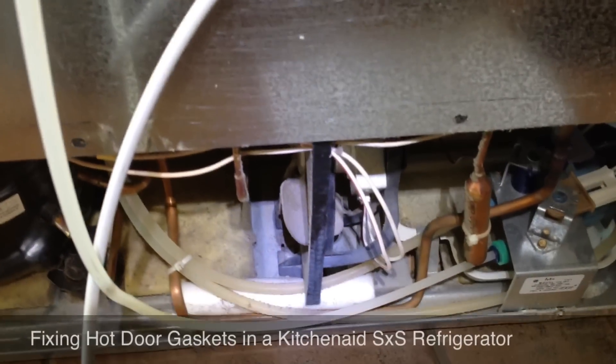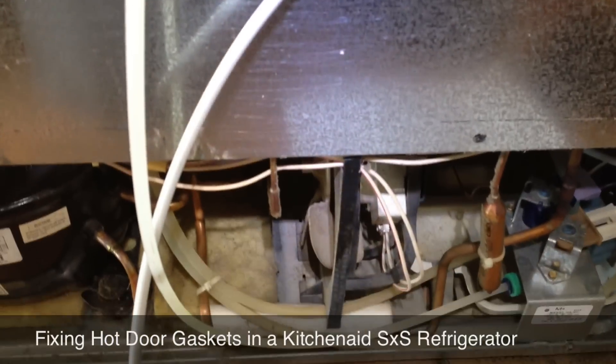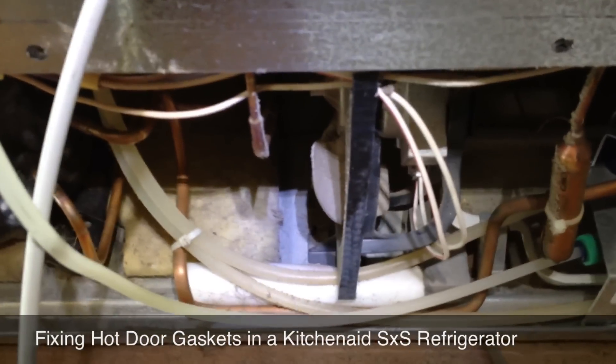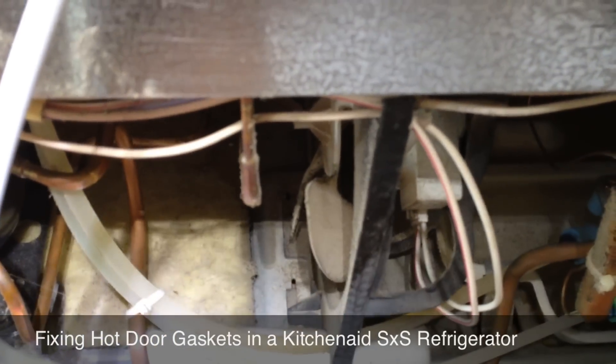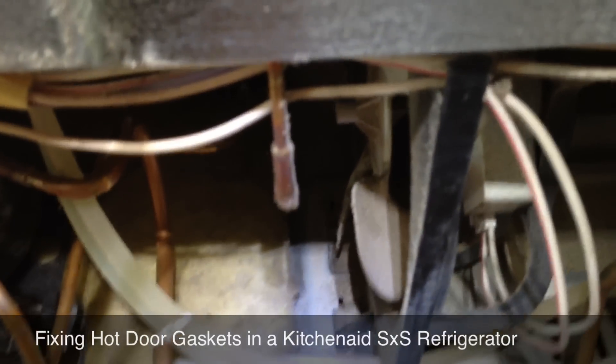We're working on a KitchenAid side-by-side refrigerator today. The original complaint was that the Yoder Loop in front was getting warm. That's an early warning sign that something's wrong with the condenser area — either air's not moving, the condenser's dirty, or something's going on back there to make it heat up.